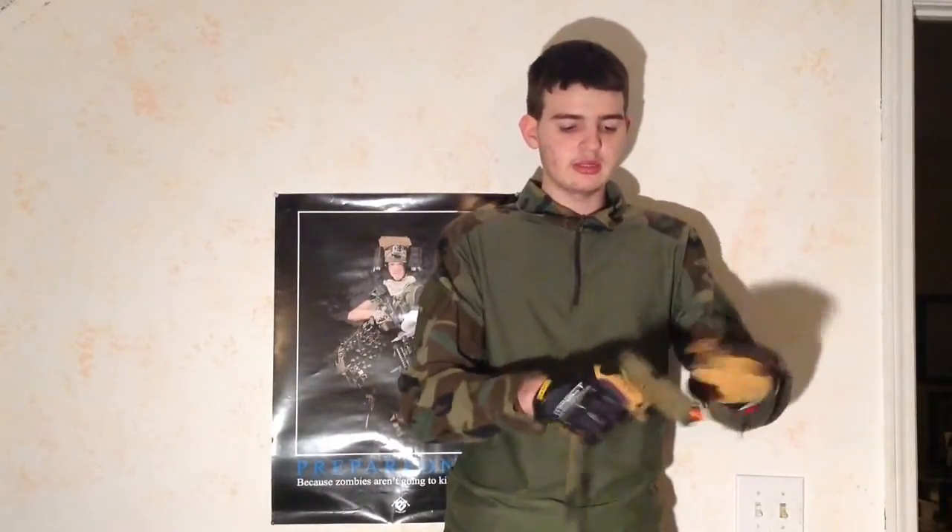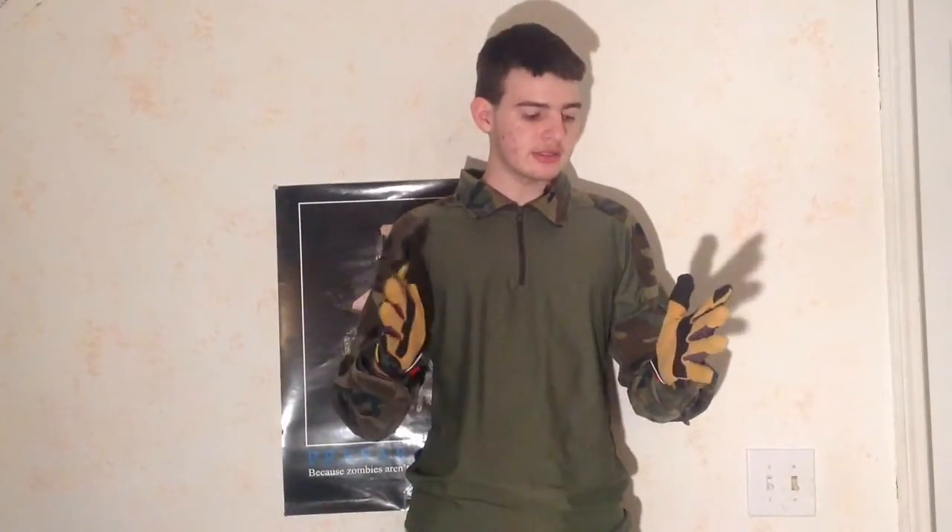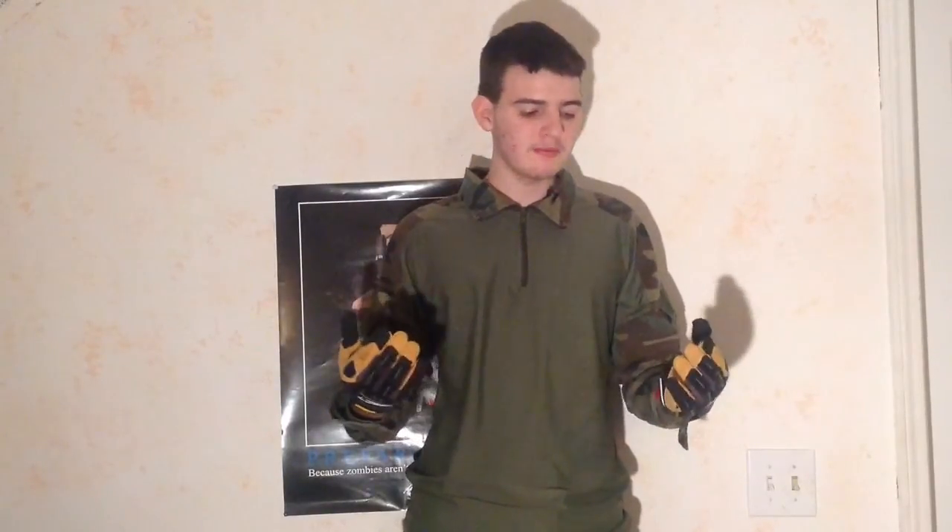I give these gloves a 10 out of 10 because of how nicely stitched they are and how great they feel all around. They just feel right for airsoft. Make sure to check them out at evike.com — they come in colors like tan, black, and woodland. That's all for now, see you next time!